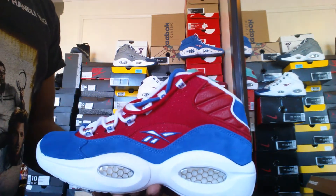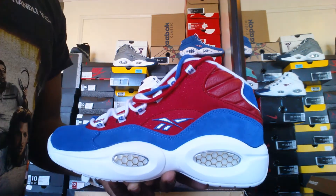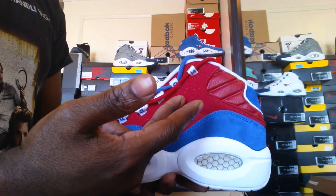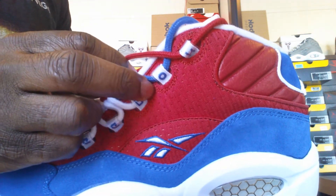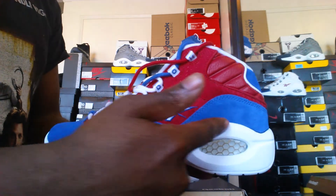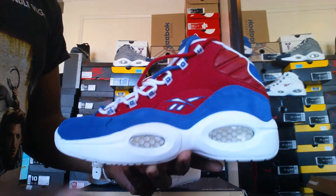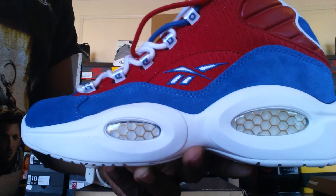As you can see, predominantly the sneakers are red, white, and blue. We also have some hits of gold. Looking at the outer portion first, you have a red on the upper. If you look really closely, the material is like a jersey material. You've got your Reebok logo right there in blue and white, a blue panel right here, white midsole, and your hexalite is gold.